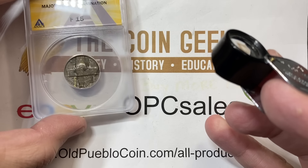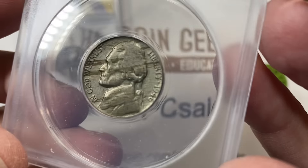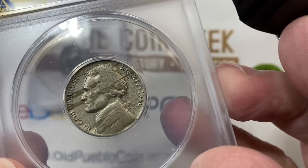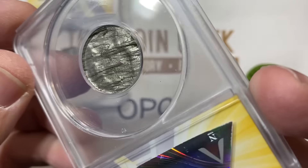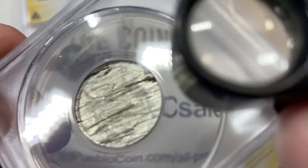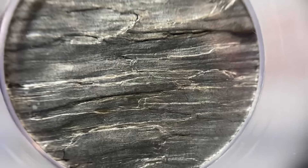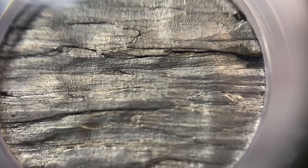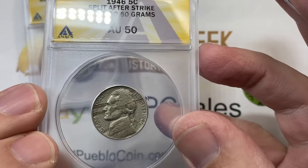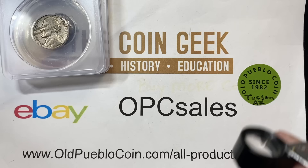We're not going to worry too much about grading on these error pieces. I just wanted to show you these and talk about the time and place when it is pretty good value for getting coins graded by ANACS. Oftentimes I have customers that will choose ANACS for error coins. This is one of my favorite types of errors where the coin is simply split in half. I have had paired halves of these before — super awesome fun pieces.